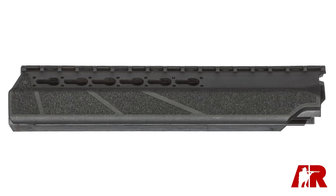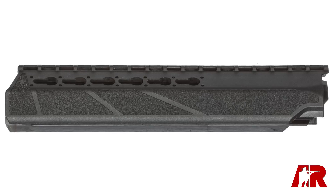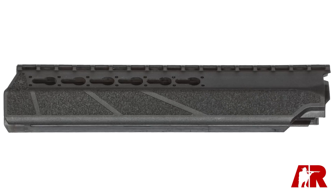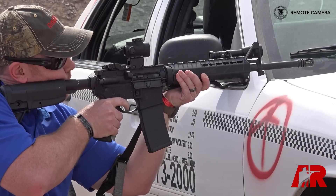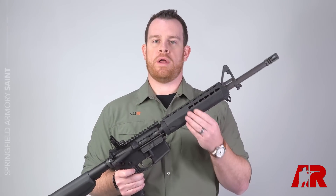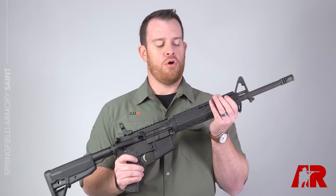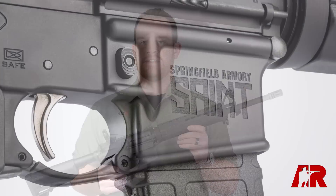Moving back to the handguard, this is a brand new handguard from Bravo Company and I have to say I really like it. It's a two-piece attachment system using the delta ring and it is key mod. This might be the first time you see key mod attachment points rendered in a polymer handguard. Overall it's trim, the texturing is good, and there's plenty of room for adding accessories.